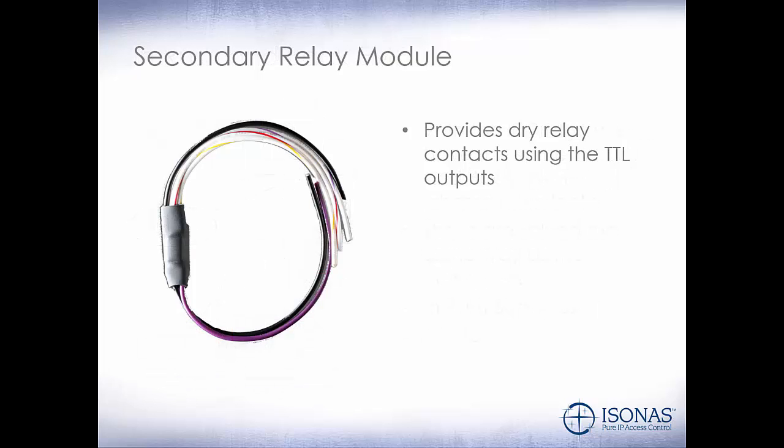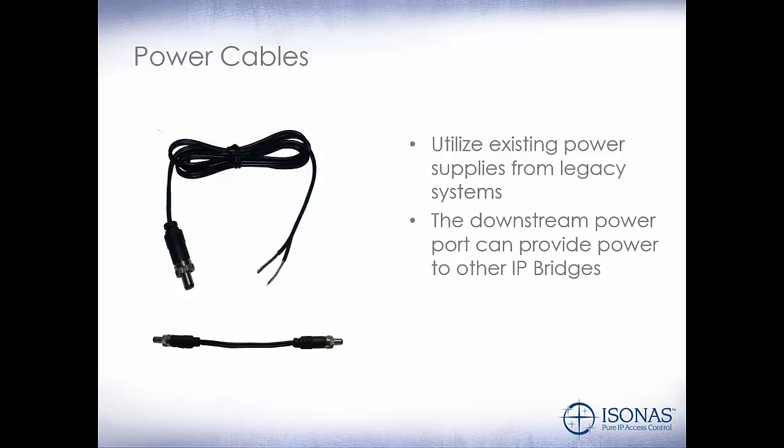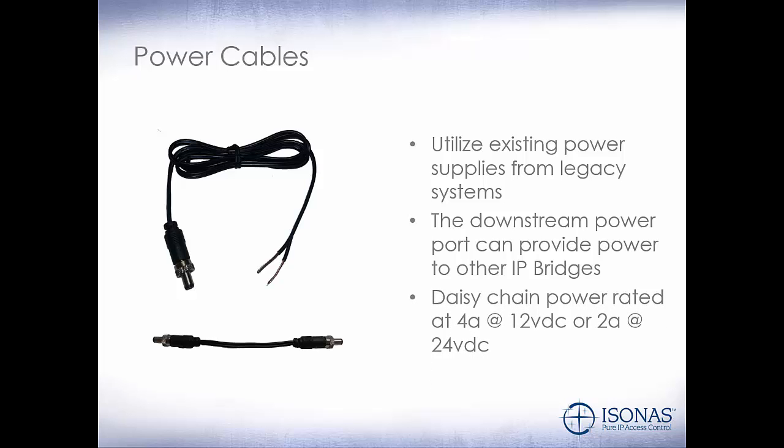Our secondary relay module for our TTL outputs — these are rated at 2 amps at 30 volts DC. Our power cables utilize existing power supplies from legacy systems. Note the connector — you will need to purchase these power cables along with the IP Bridge. The downstream power port can provide power to other IP Bridges; that daisy-chain power is rated at 4 amps at 12 volt DC or 2 amps at 24 volt DC.